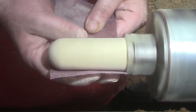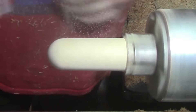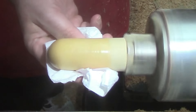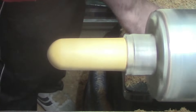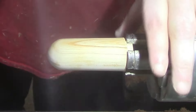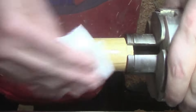Sanding with some Klingspor abrasive — once again 400 grit. Then some methylated spirits or denatured alcohol to clean the grain, followed by some sanding sealer, and some Yorkshire Grit abrasive paste.